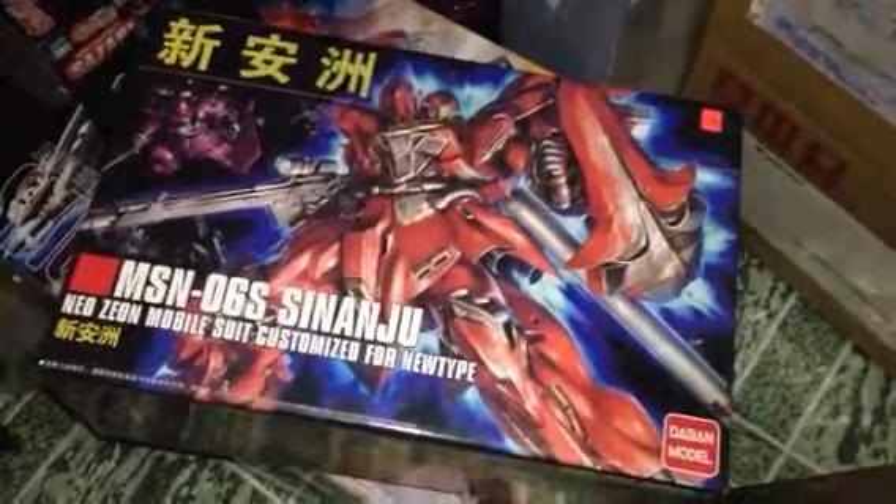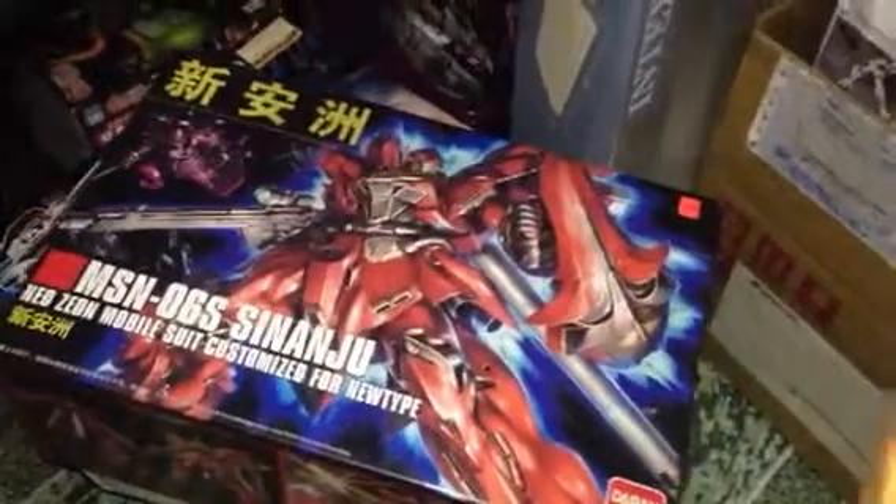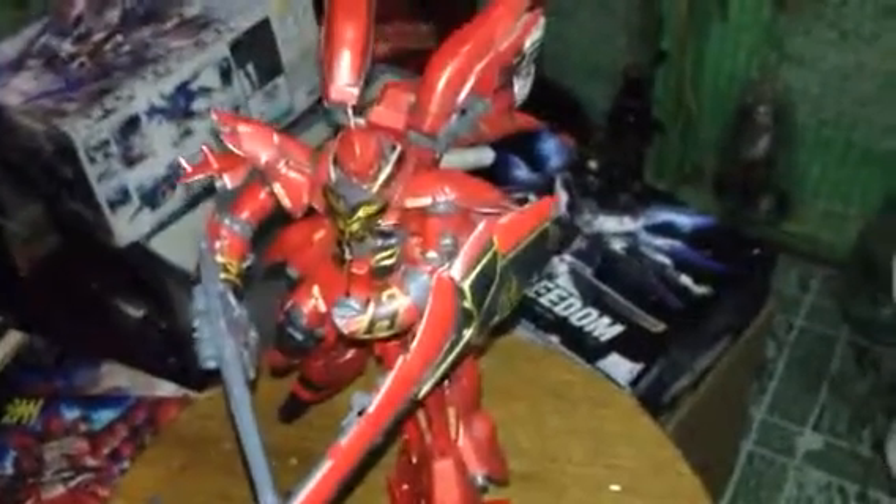Good day guys, I'm Jake from GanchiTalk and today we are going to talk about the Amazon 06s Sinanju Neo Zeon Mobile Suit. This is the Dabana version, not the Bandai version.